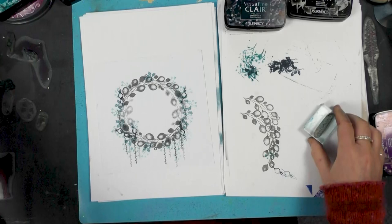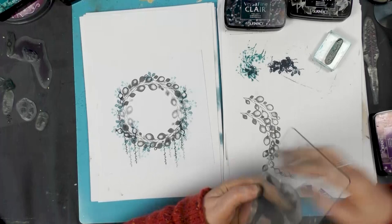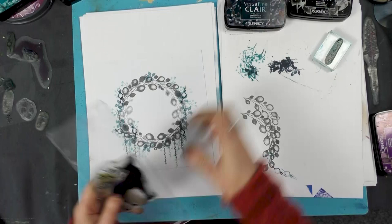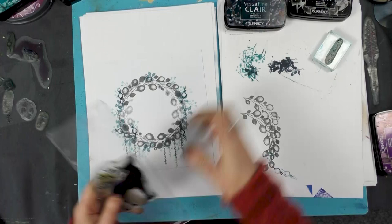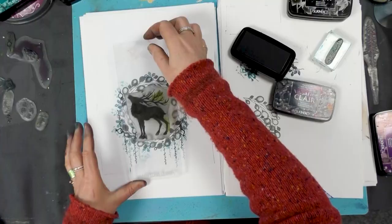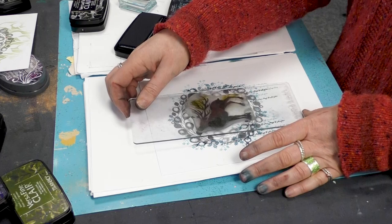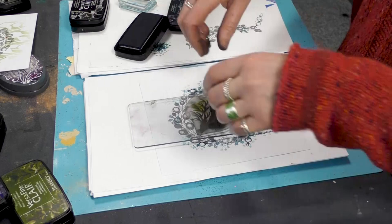We've got Magnus here and we're going to pop him down in the centre. We're going to ink him up in the twilight. Now make sure that you've covered him completely — he's a big stamp, so just take your time. And then I'm going to just line him up like so and just place him down, and give that a good press. Let that ink soak into the card.